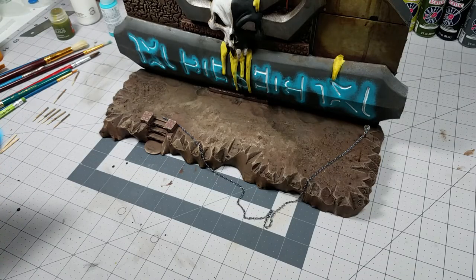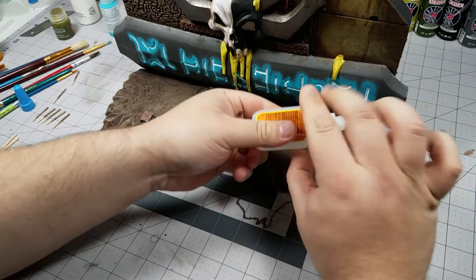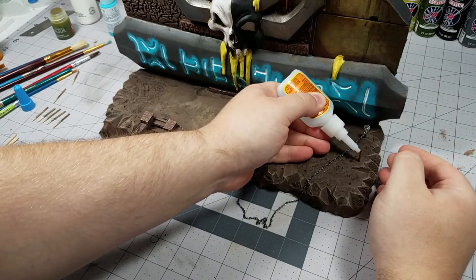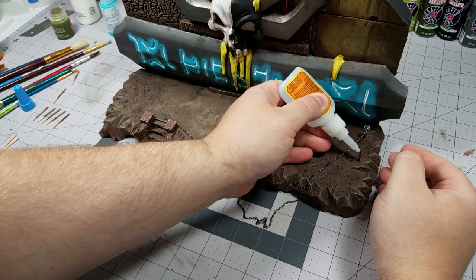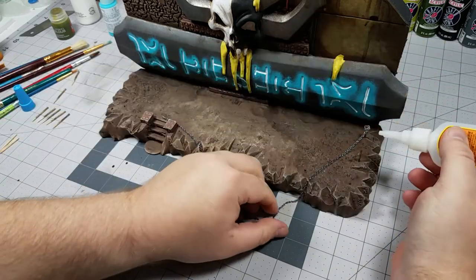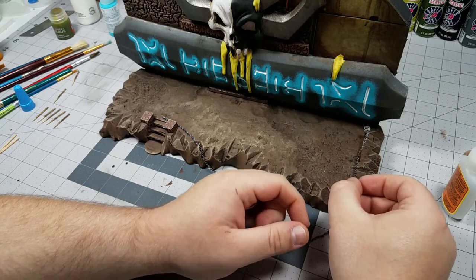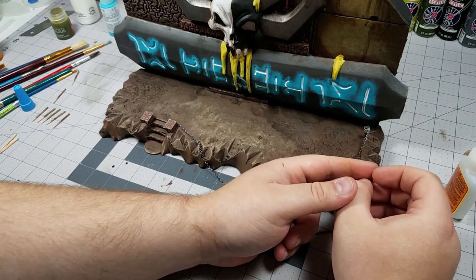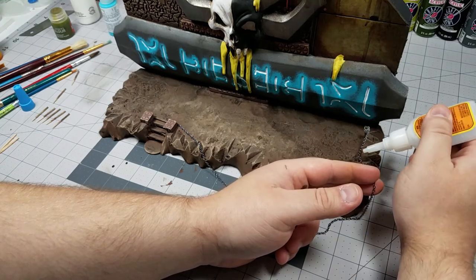Earlier on I stated that I wanted the platform to be blocked off a little bit and I wanted it to be evident that the stairs were the optimal way to get up there but you could still get up there other ways. I decided to go with a fence idea — just simple fence posts with chains connecting them together. For this I've got some toothpicks that I cut up to make the posts and then super glued the chain to them, with some areas of the posts missing or broken.